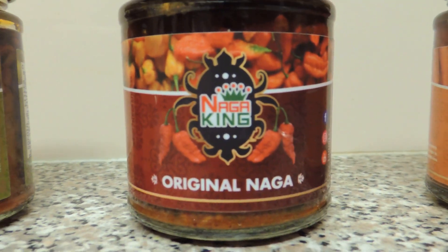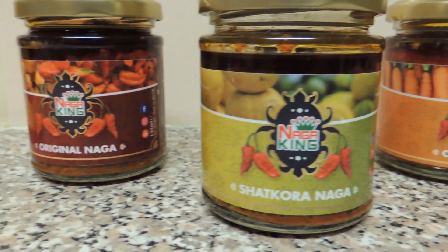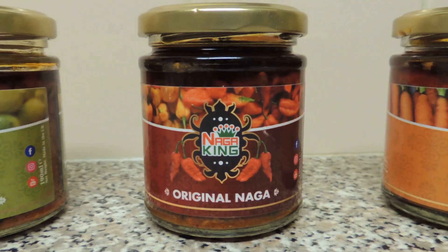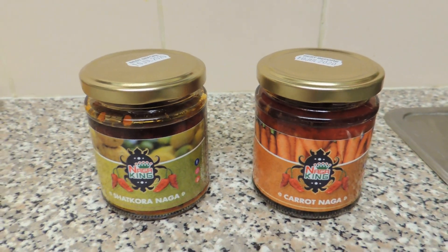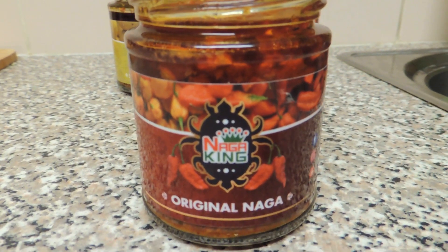Naga King is one of the most favourited sauces in most British Asian households. This sauce comes in three different flavours including Carrot Naga, Original Naga and Shakura Naga. And as much as I'd love to try all of them, today we're going to be using the Original Naga for our quail curry.